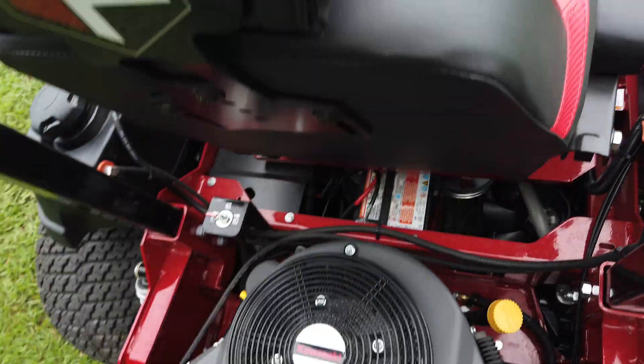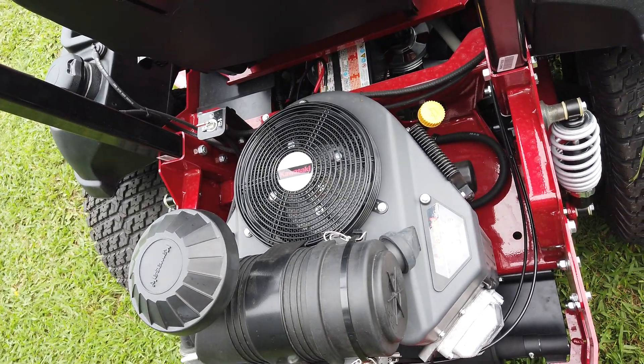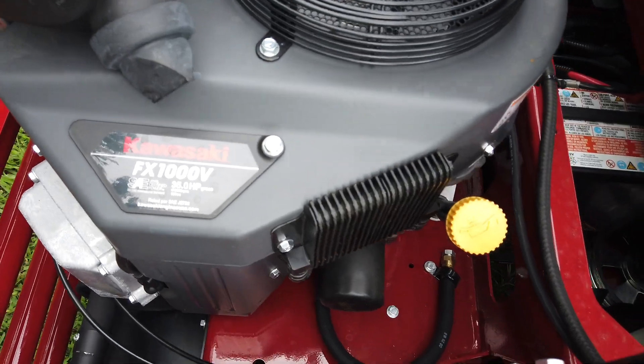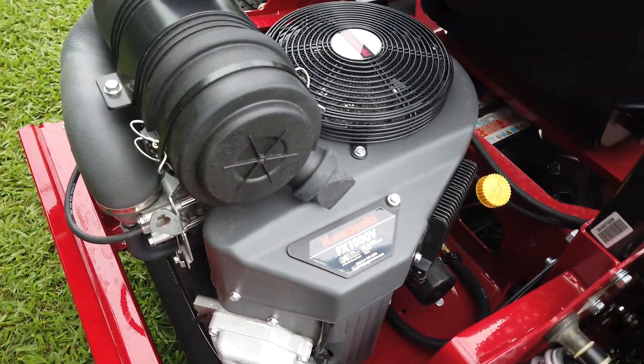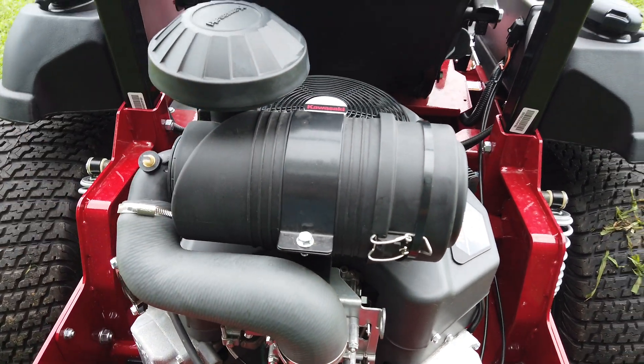Coming to the rear of the machine, you'll see our engine. This machine is going to come equipped with a 35 horsepower FX-1000V Kawasaki engine. This engine is going to come with a three-year unlimited hour warranty and your commercial-style all-canister dual-stage air filter.